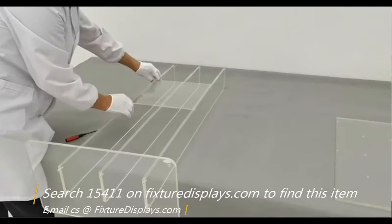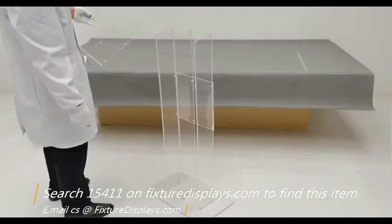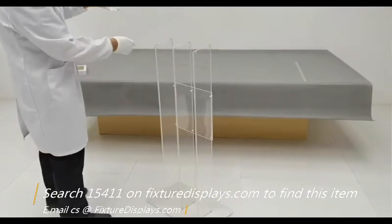This front panel is also very functional to hold the three legs together, and it's a required component. This is also where you can laminate or position your logo on.